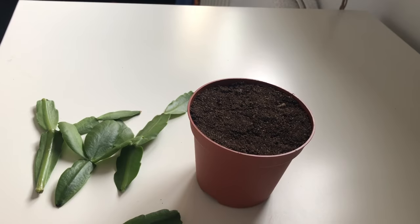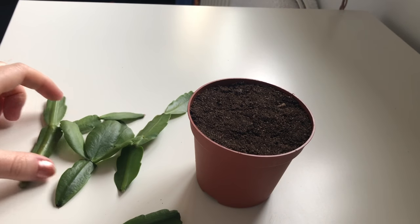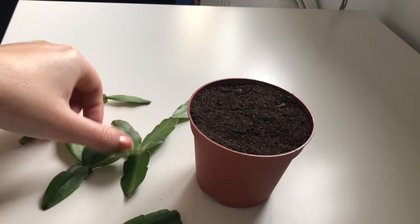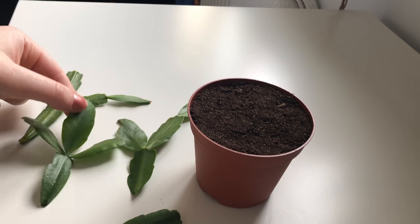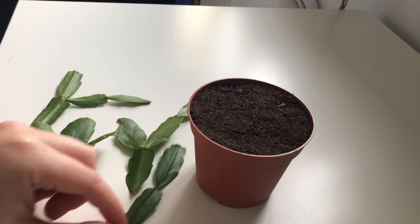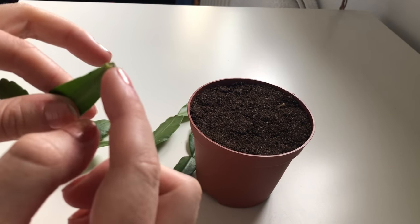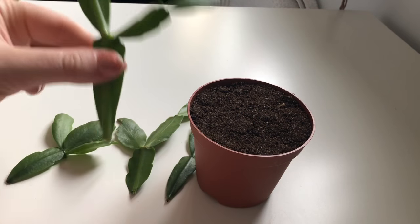Hello! Today I'm going to be propagating this Christmas cactus. As you can see I've already pulled it off the main plant. I've just got these four bits here and I've left them for three days for the ends to dry out so that they'll stop it from rotting.